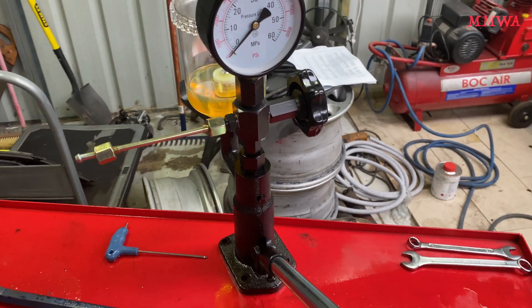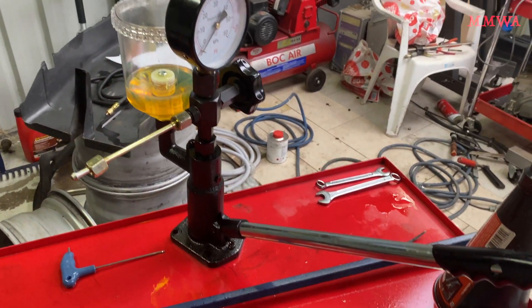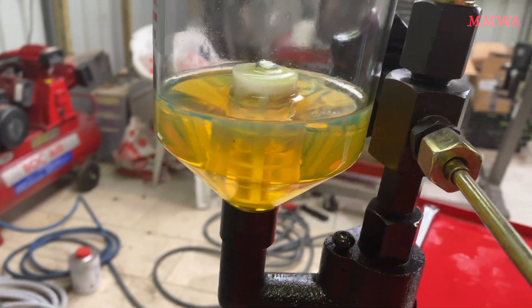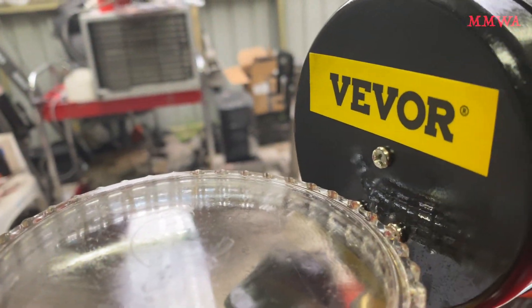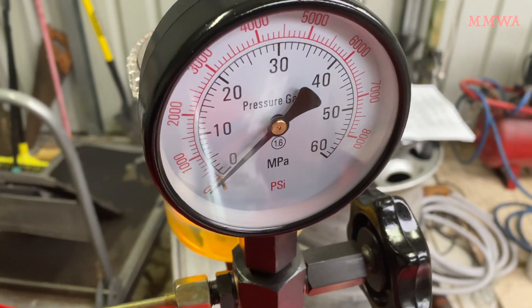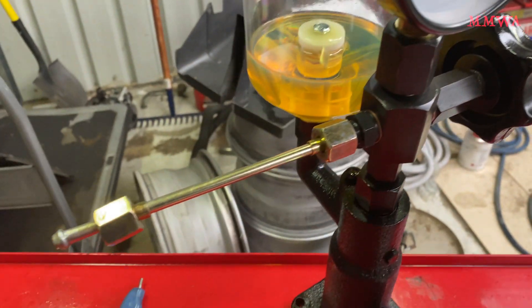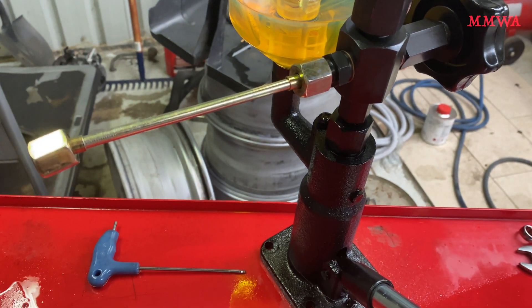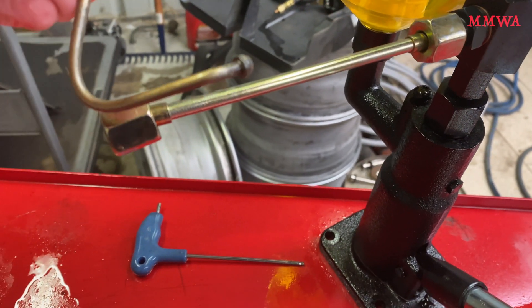I've always been interested in these diesel injector testers that you see on eBay in Australia. They're only about $115 delivered. Obviously they are specifically for diesel injectors with this kind of ridiculous pressure gauge, but there's absolutely no reason why we can't modify this to work with KJetronic injectors.